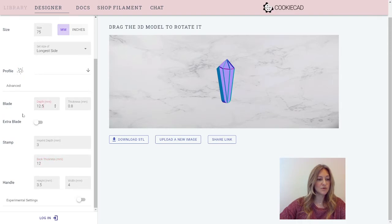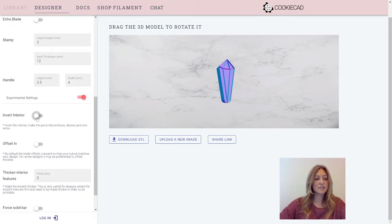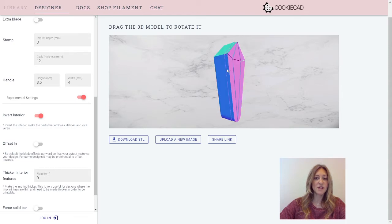Any other features we're going to go over today? Yes — under experimental settings, if you turn those on, you can invert interior, which will make your black parts — those lines — go the other way. So now when you press this into the dough, these thin lines will raise up instead of pressing in.